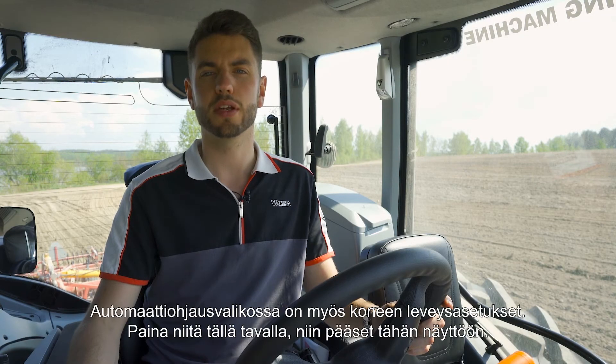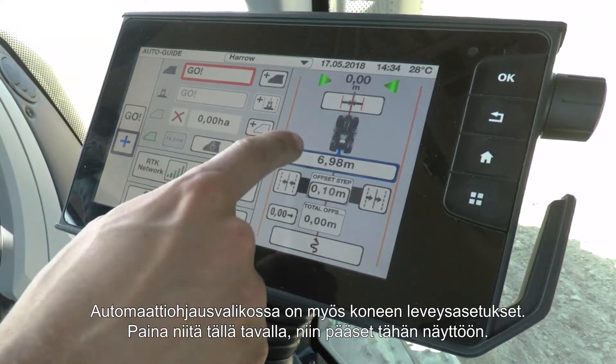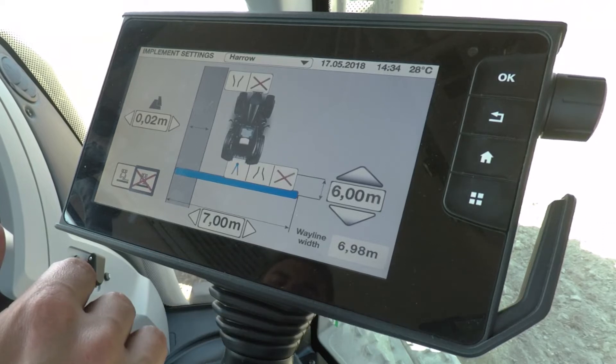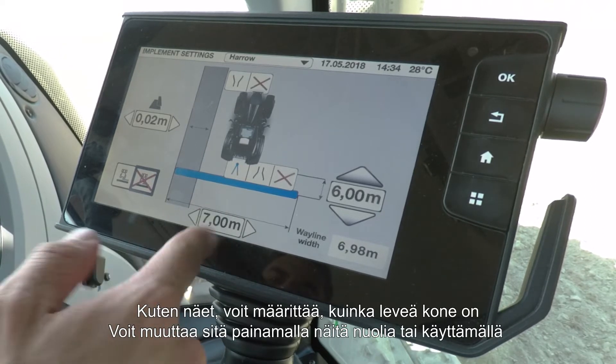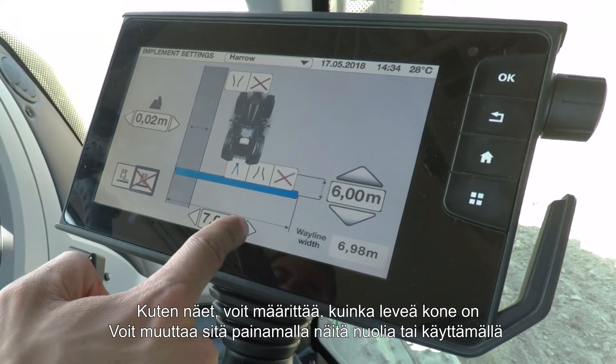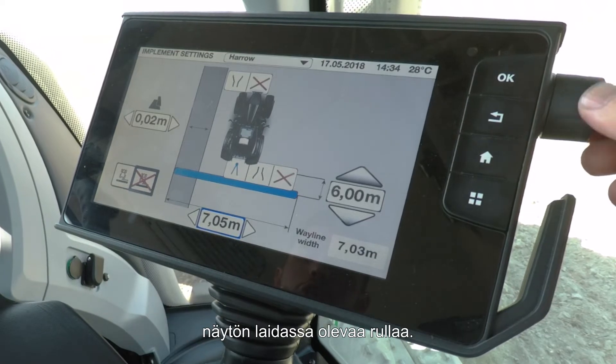In the auto guide menu you will also find your machine width settings. Press where it says 6.98 and you'll enter the display. As you can see, you can set up how wide the machine is at the bottom where it says 7 metres. To change that, simply press the arrows or use the roller on the side of the screen.